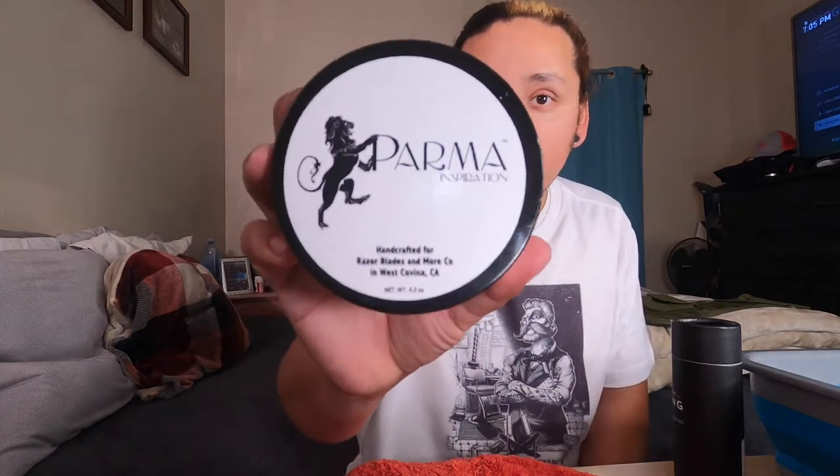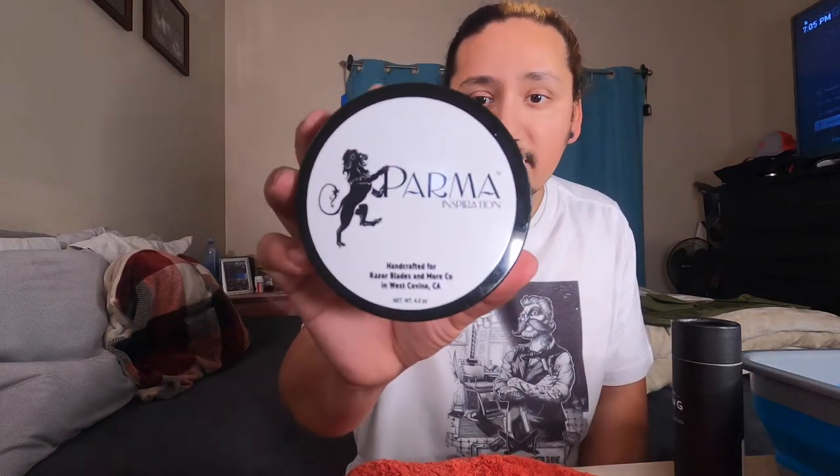It's called Parma — let me show it to you guys right there. This was my very first good soap I ever bought. This is the one that got me started on the loads of shave soaps I have now. It has a cologne-y smell to it which I really enjoy, and if I was to do a collaboration with other artisans, I definitely wanted to start with a cologne-type smell added in, because this is what drew me in.